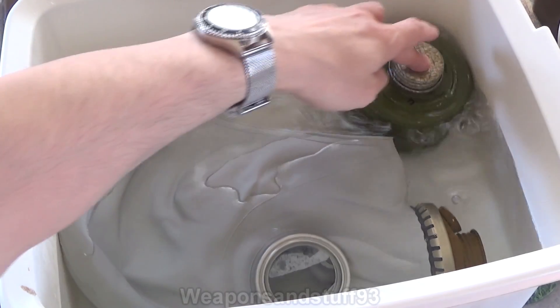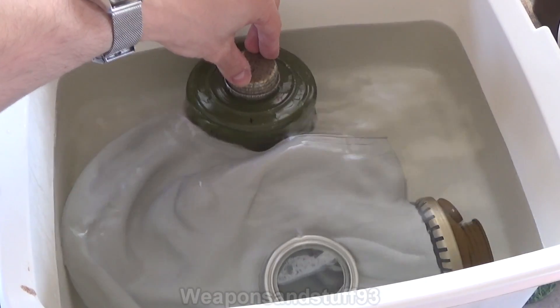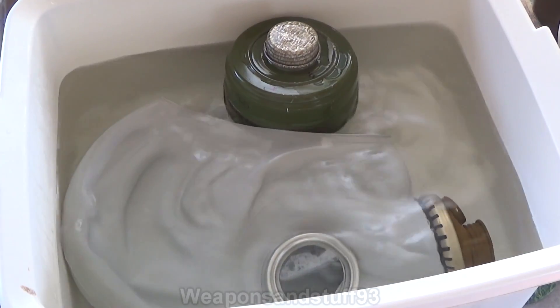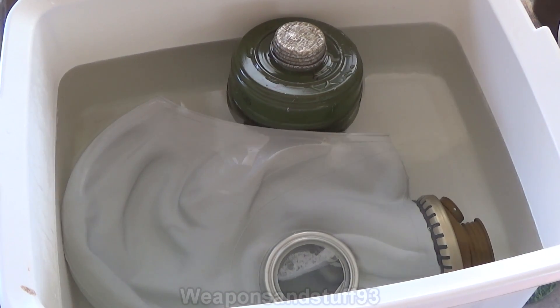I've got a sealed GP5 filter here, which is sort of floating because apparently it doesn't sink. What I'm going to do is put the lye in there. The filter's sealed because obviously if water gets into a filter it'll ruin it anyway. But what I want to see is if it's exposed to lye, will the outside of the filter break down.